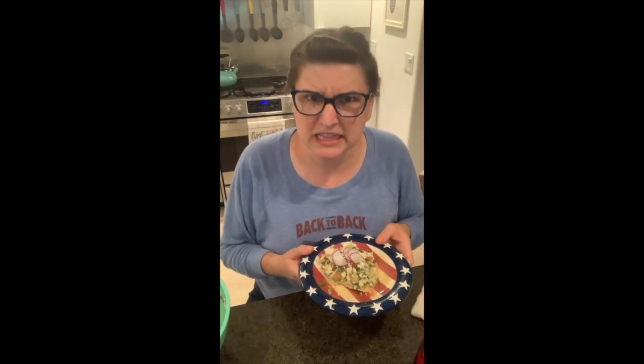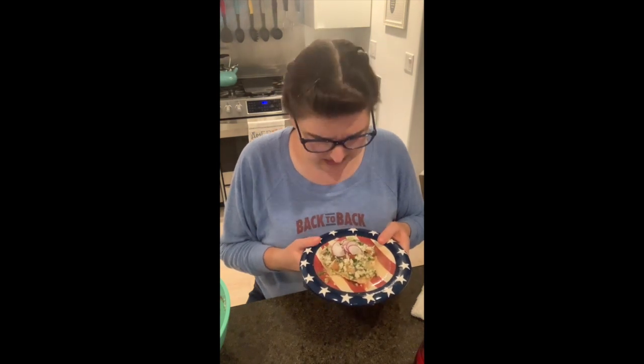Cucumber is surprisingly versatile, I guess Oprah figured that out. Good job, crucifer family — see you next week.